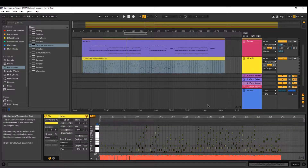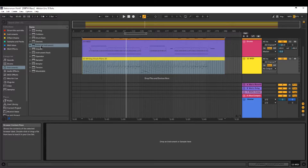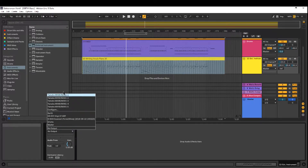What I'm gonna do first is select External Instrument, located in the instruments folder here in categories. I'm gonna drag that on into my MIDI track. I'm gonna select Yamaha MX-49 because it's connected through USB.